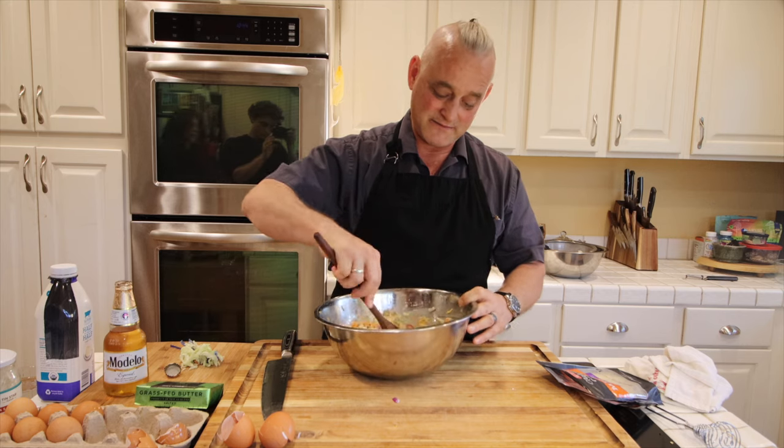As far as nutritional value — is a restaurant going to shave the turmeric root directly into the thing? No, they're not. Because most people find it off-putting. But it's healthier — it's a hell of a lot healthier for you.